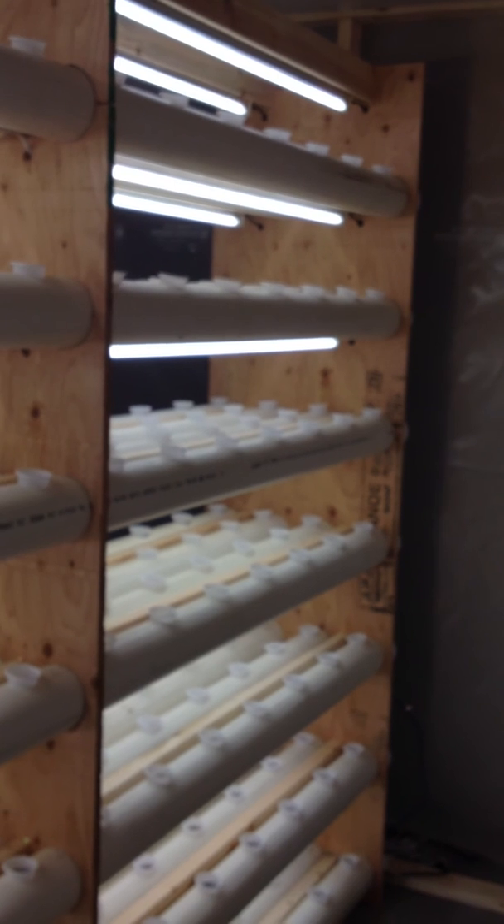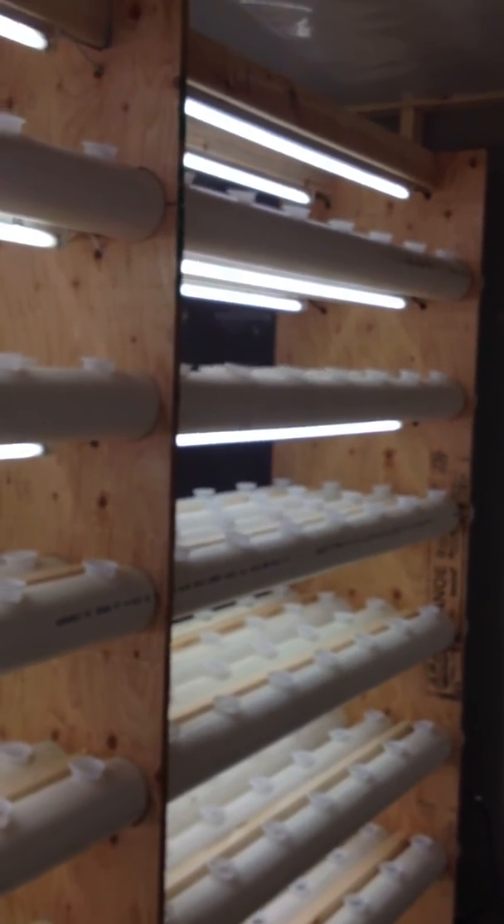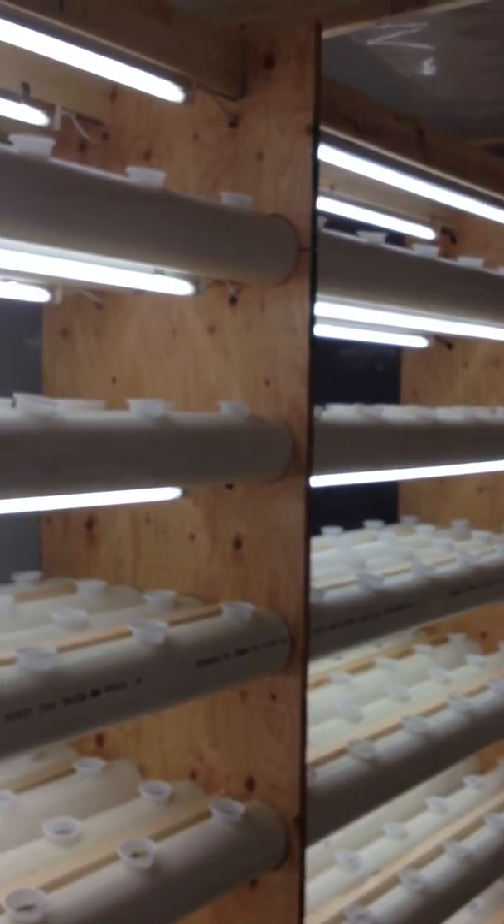This unit here was designed for lettuce. Our other designs for other plants have different spacings between the tubes depending on what plant we're going to be growing in it.